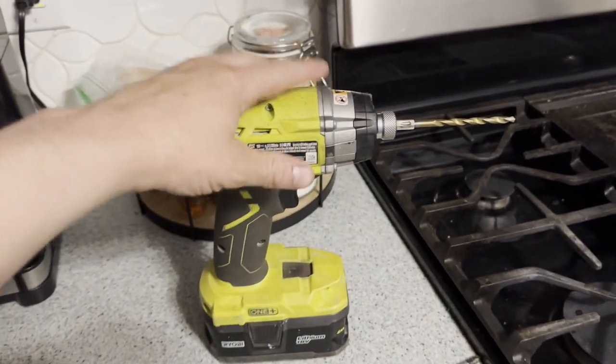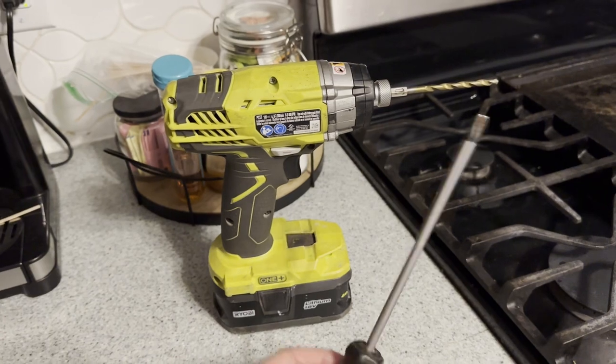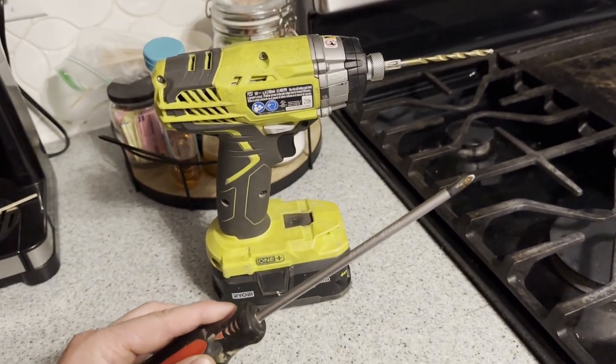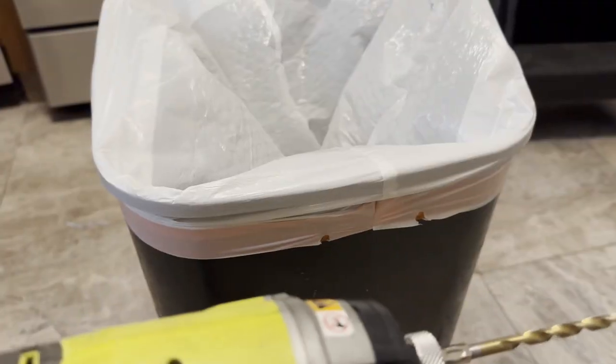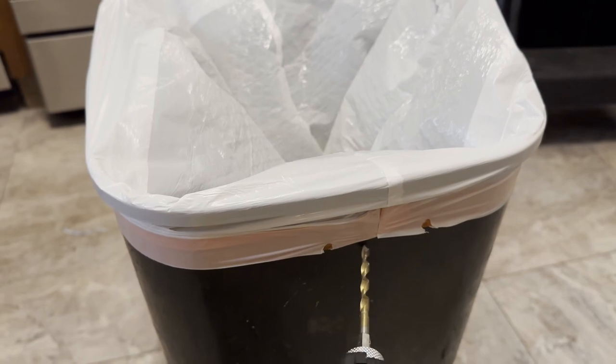Either a screw gun with a drill bit — really any decent size will do — or a screwdriver, preferably a phillips head, because it's a little pointier than a flat head. If using the screw gun, you're going to want to take it and hold it up high to the back of the trash can.